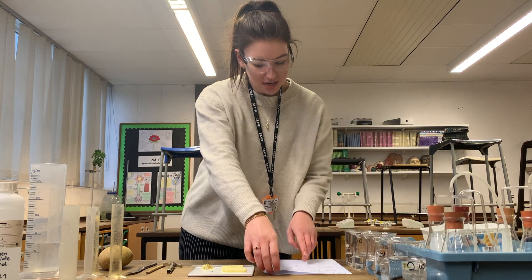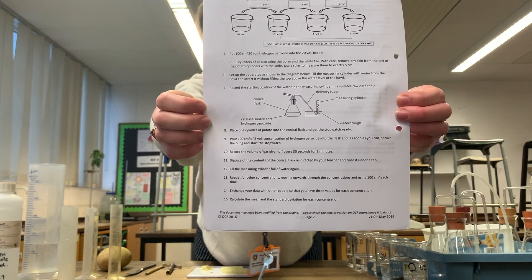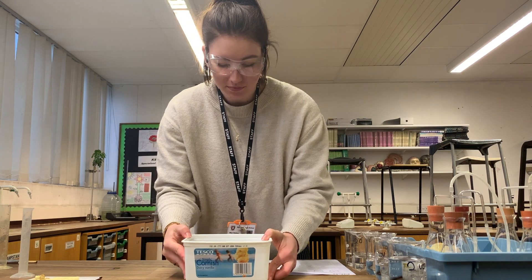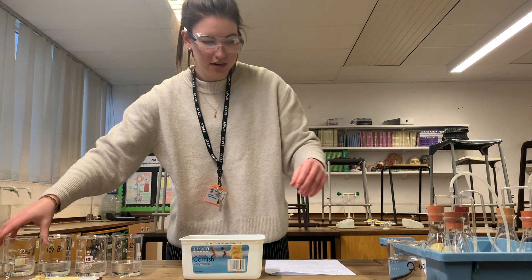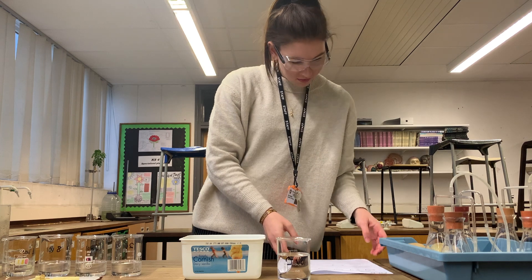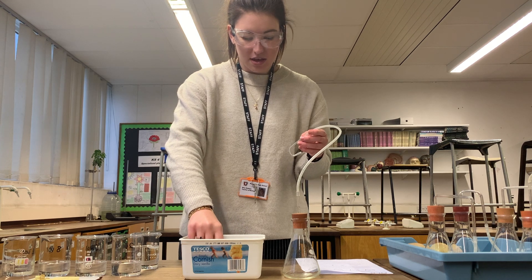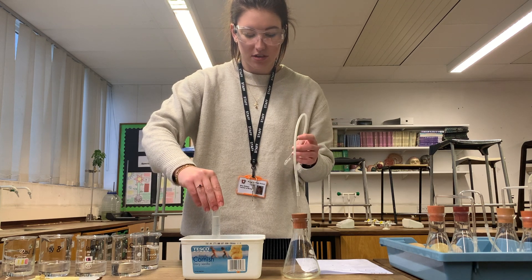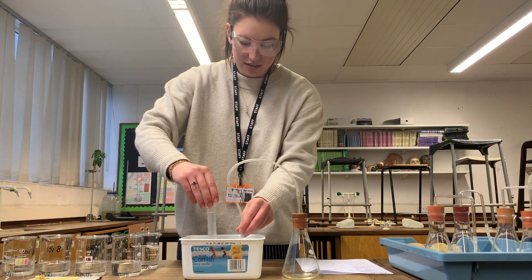Set up the apparatus as shown in the diagram below. The tub is filled to about here with water so that I will be able to get the measuring cylinder completely submerged underneath. We are starting with our 2 vol. I have filled up the measuring cylinder with water and now I lift it up this way round so that the end of the measuring cylinder has not come out of the water, and then I can hook this end underneath.